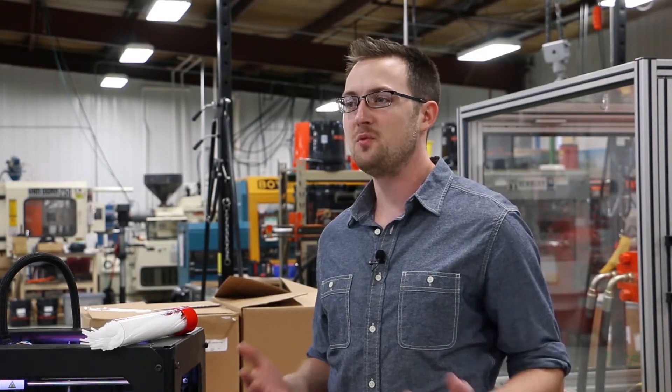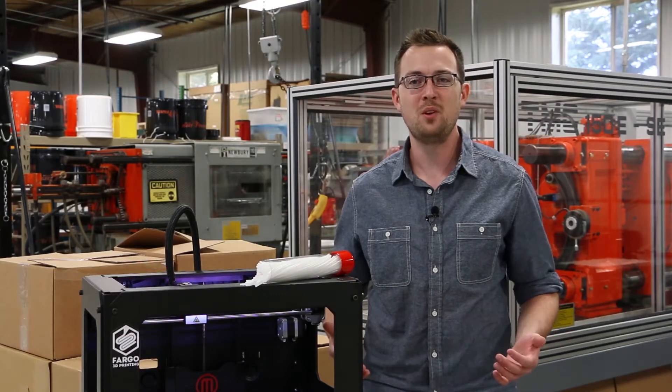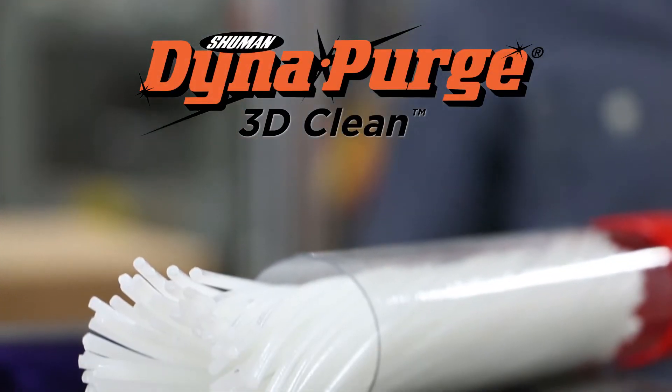We started 3DMUSA to manufacture innovative 3D printing materials right here in the US, and we're excited to announce that we've partnered with DynaPurge to introduce a professional grade purging filament for 3D printing. Introducing DynaPurge 3D Clean by 3DMUSA.